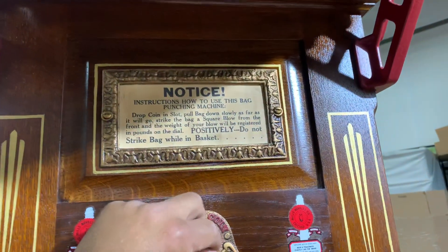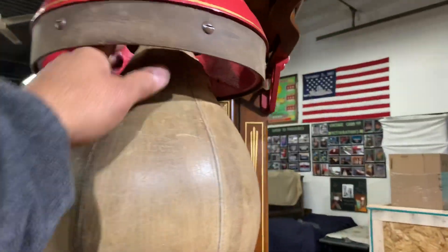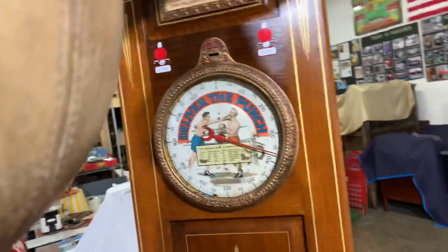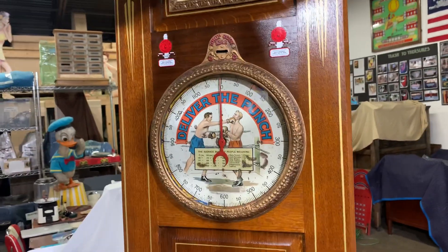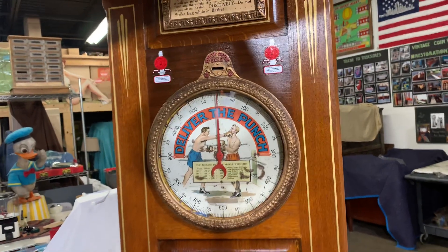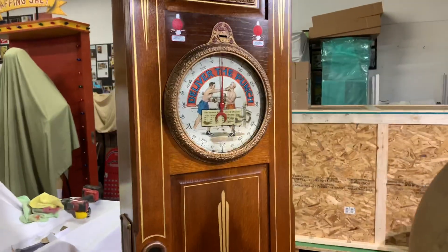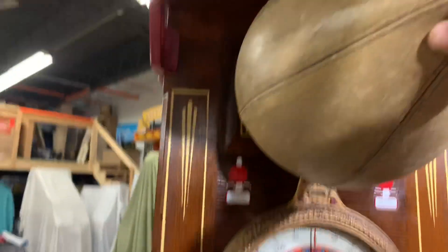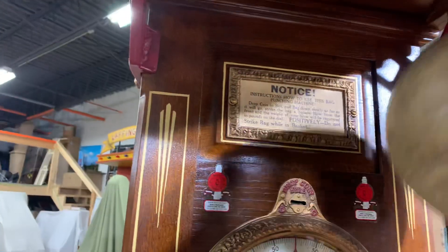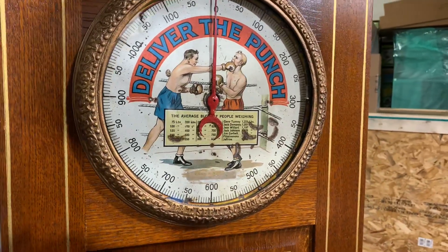Let's put our money in — and this is also an original bag. The coin drops and the door falls, and the bag is going to come down and bring the dial to zero. You need to hit this bag straight up and right in the center. If you hit it on the side it's not going to register. We have it set for 300 — if you go over 300 you will hear the bell; if you don't reach 300, you won't.